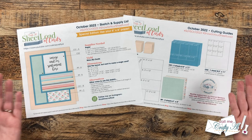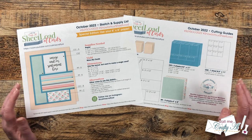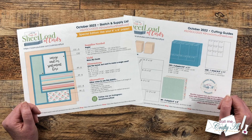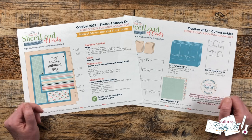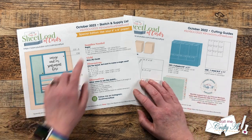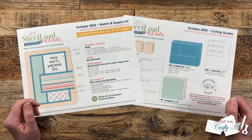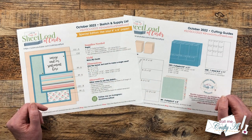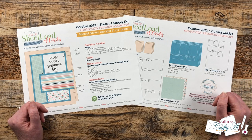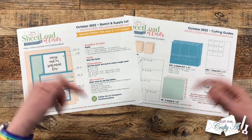This is a special edition to use your 6x6 paper, but if you have 12x12, just cut those down and use that. If you get in the crafty mood to make a sheet load of cards and share it online, I do have some hashtags at the top of the page that I would love for you to use so I can see what you're creating. You can also send in a card for the end of the month video — the show us your sheet load guidelines video is linked in the description box.